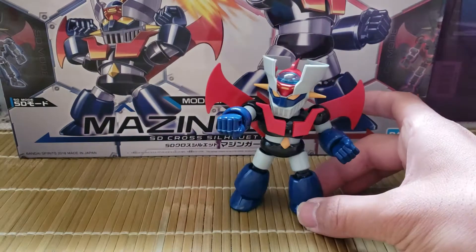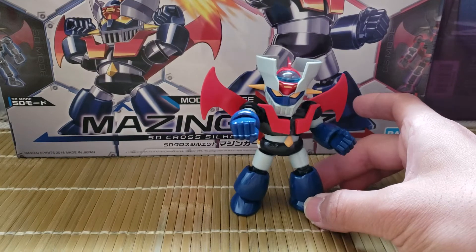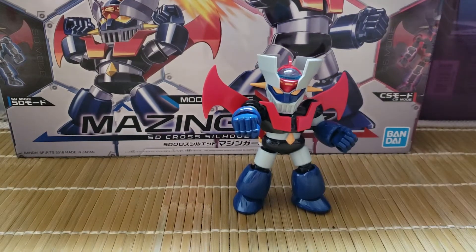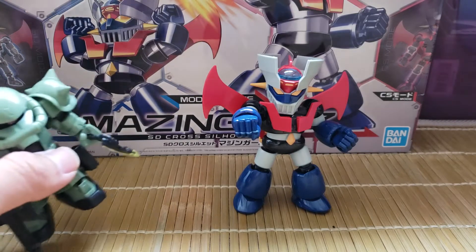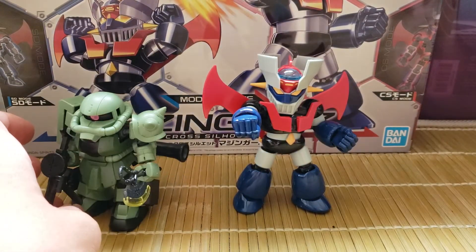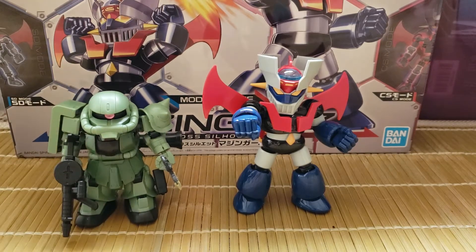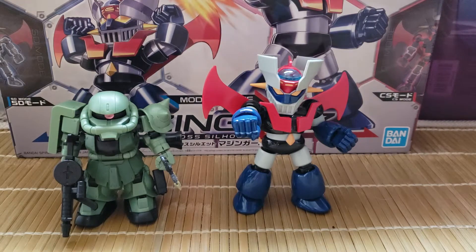This one is actually a gift from my dad, but I thought I'd do a quick review on it. Because I have reviewed one of these Cross Silhouette models before — I reviewed the Cross Silhouette SD Zaku. That one costs about $10, but this one costs about $17.